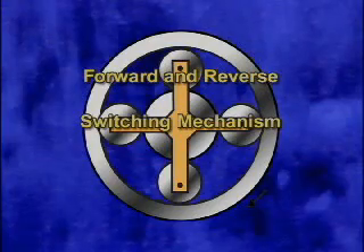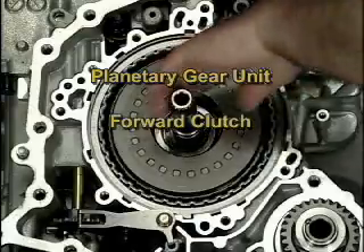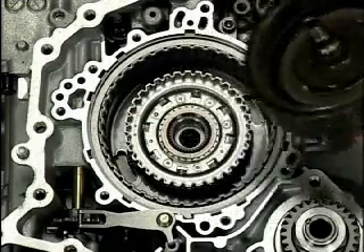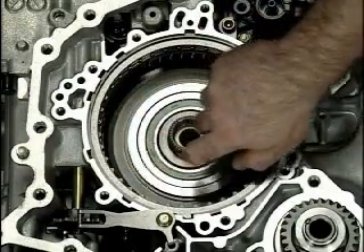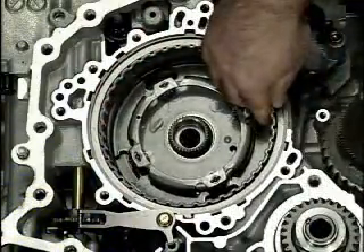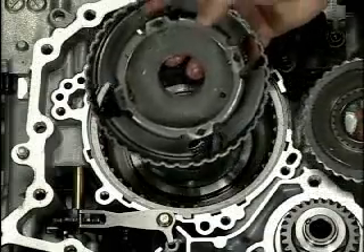First, let's talk about the forward and reverse switching mechanism. A planetary gear unit is installed that's connected to two elements: a forward clutch and a reverse brake. The planetary unit is located between the input shaft and the primary pulley to change the output rotation direction from forward direction in D range to reverse direction in R range.